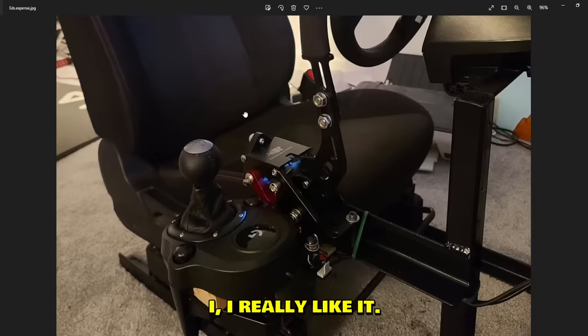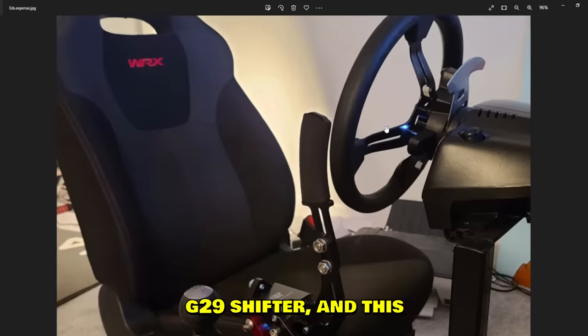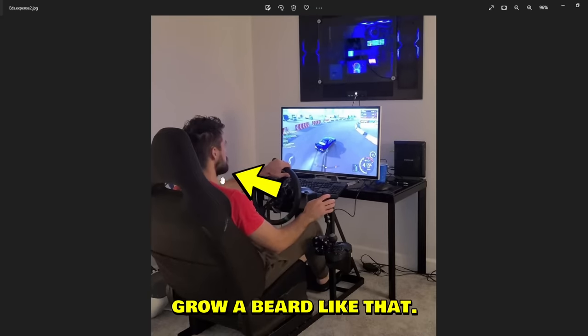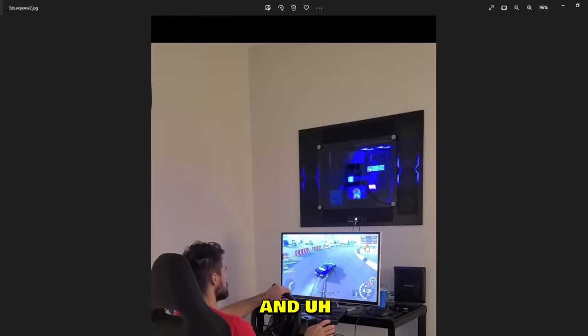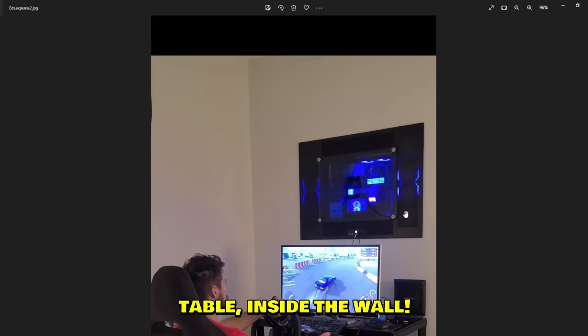Next is Ed's setup — he has a WRX seat and I really like it, looks really comfy. Budget eBay handbrake, nice G29 shifter, and he's swapped out the steering wheel as well. And here's the man himself playing — I wish I could grow a beard like that. He's playing CarX Drift Racing Online.